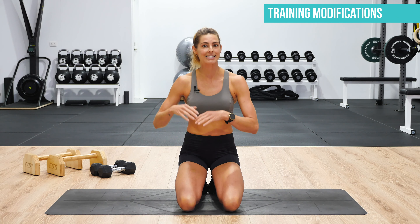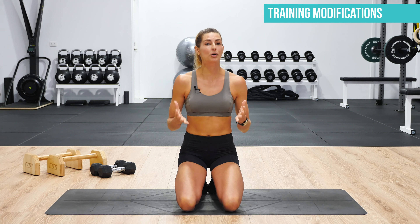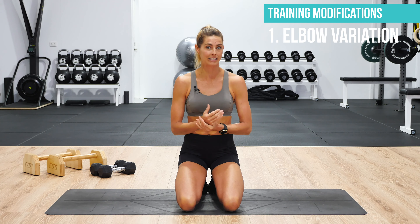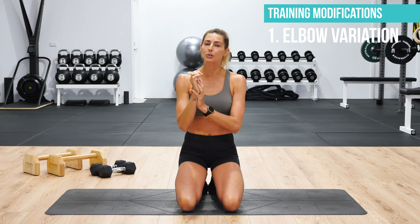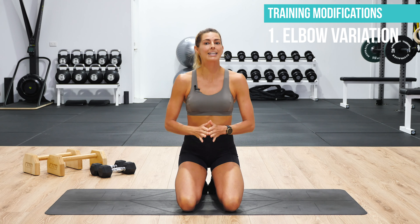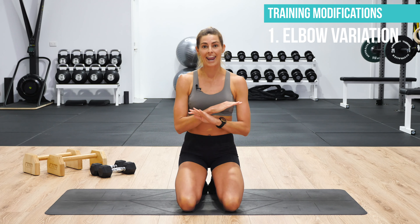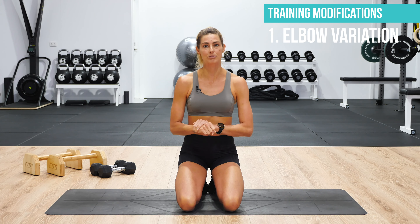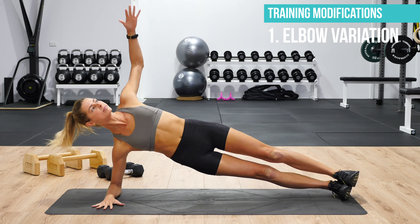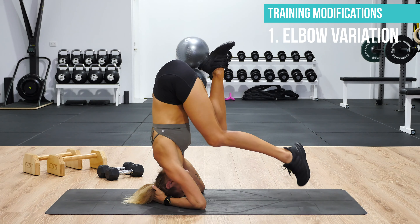Modification number one is really important if you're getting chronic pain through your wrist, even if you're not training. It's really important to unload the wrists here and avoid any exercise that aggravates the wrist joint. So you can do things like elbow planks, elbow side planks, or if you're doing handstand training, you can stick to things like headstands and elbow stands.